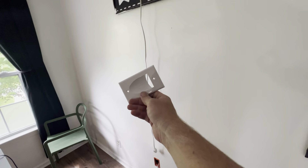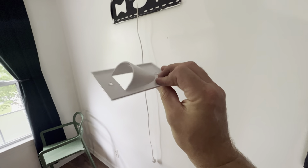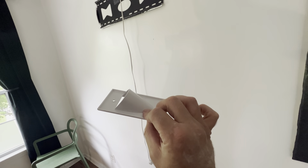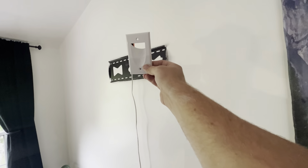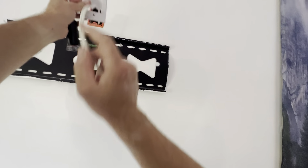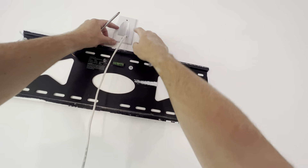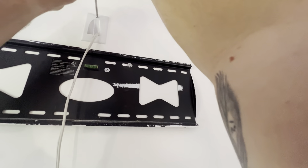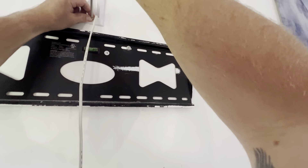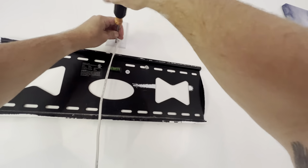Now that we have our wire ran, we're going to put our cover plates on. If you want to get these cover plates you can find them at the link below in my description. They're pretty neat and very easy to install. We're going to take our cord and run it through first because it's easier that way, and then we're going to put our screws in.